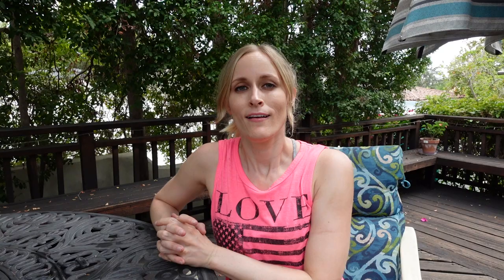Ow! Ow! Ow! Hello, and welcome to Laugh Cry DIY.